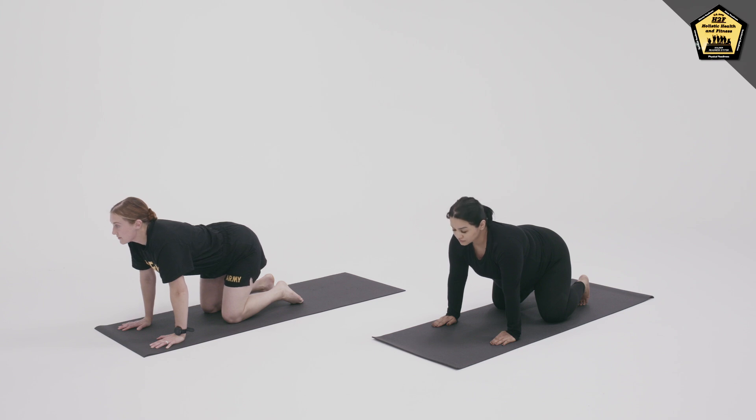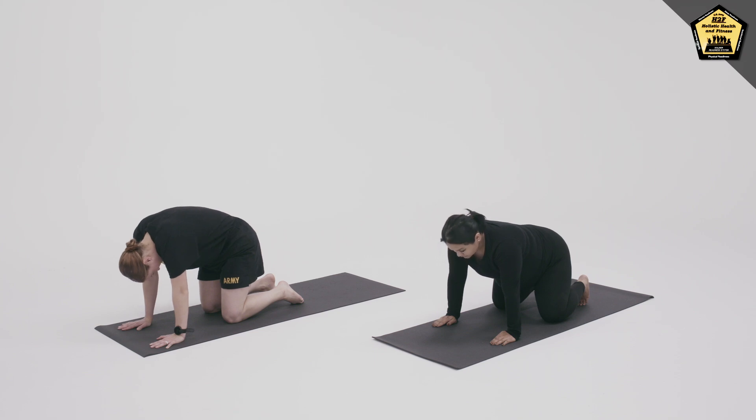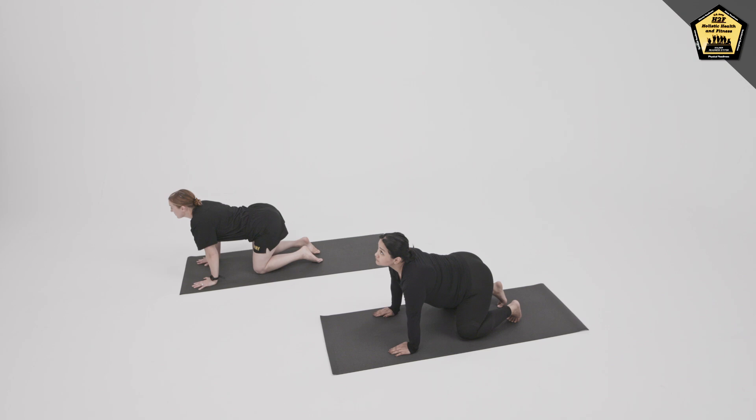And then moving at your own breath, exhaling in Cat, inhaling in Cow. Just working through your spine in a way that feels good. And come to a neutral spine when you're ready.